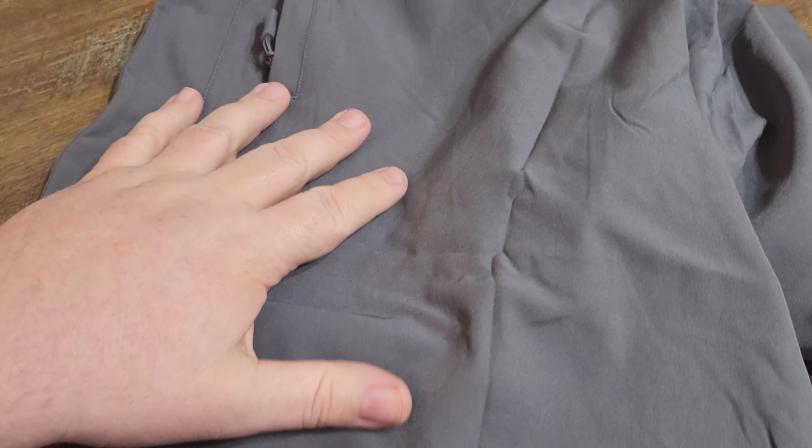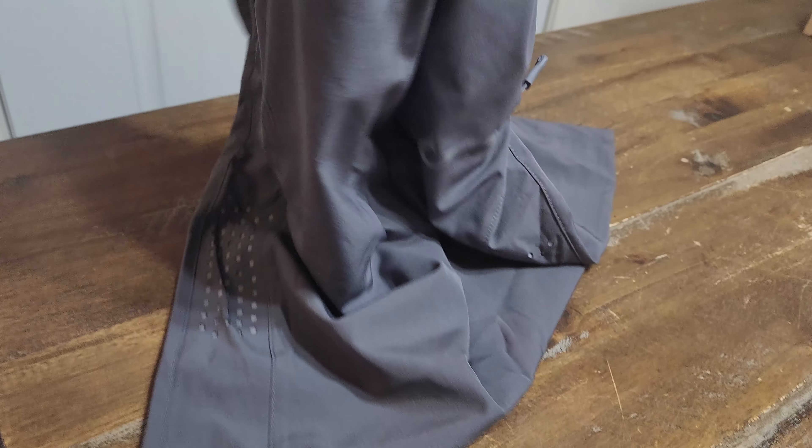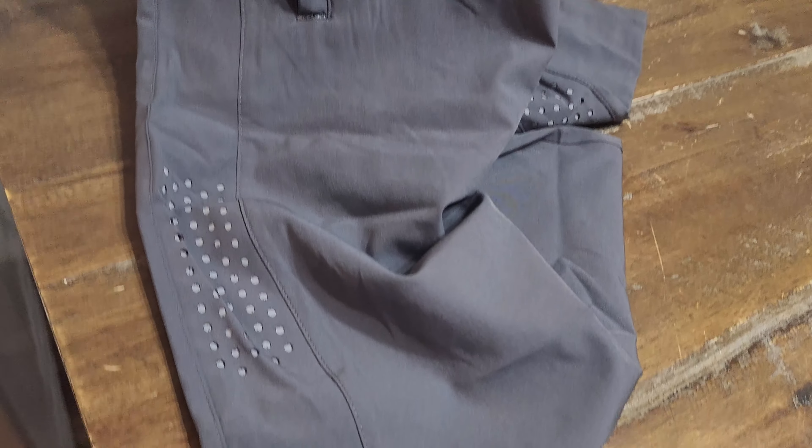Overall, I really like these. They've got tons of different colors, different lengths, and different sizes. I had actually never heard of this brand before until they reached out, but yeah, I definitely like these. Go ahead and try them out and check them out.